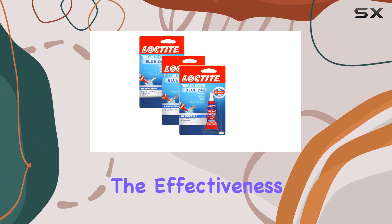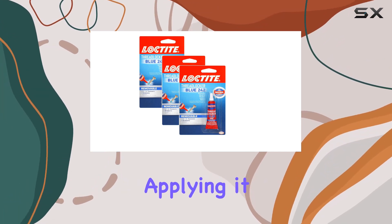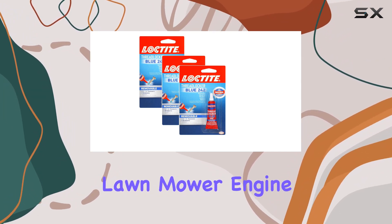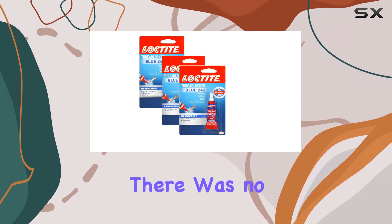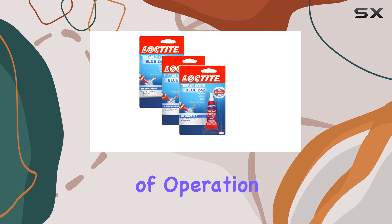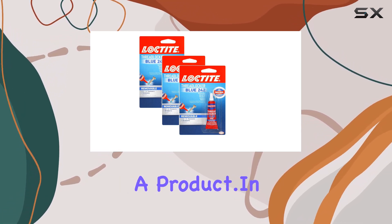From my testing, the effectiveness of Loctite Thread Locker Blue 242 is apparent. After applying it to several bolts on a vibrating lawnmower engine and a household fan, the results were impressive. There was no loosening after several hours of operation, which is often enough to loosen anything not secured by such a product.